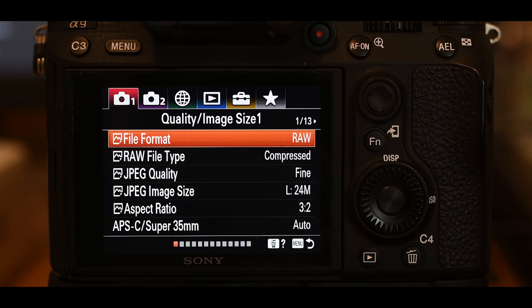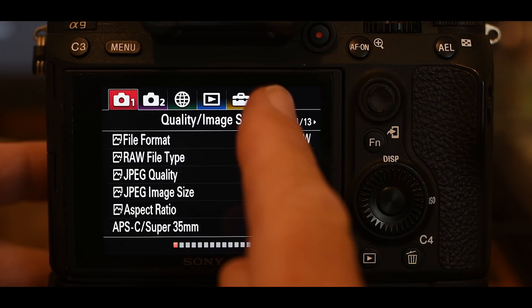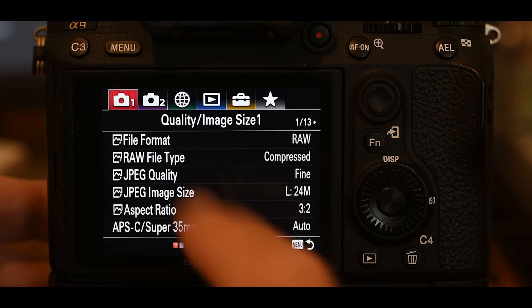Before we start making changes, let me explain the Sony menu system. There's a rumor that Sony menus are hard to navigate, but that's not true — they're really easy. If you hit the menu button on top, you'll see six tabs: camera one, camera two, a globe, play, a toolbox, and a star. Think of these as your main categories. Underneath each one you'll have a bunch of different submenus. Navigate between main categories using the control wheel when nothing is highlighted below.